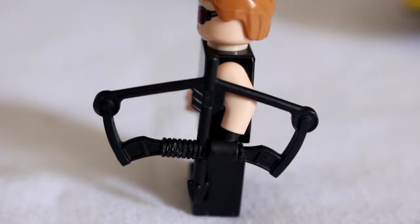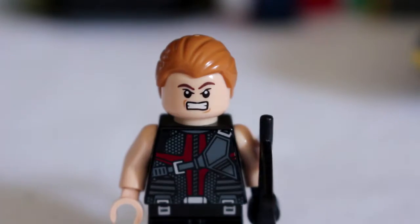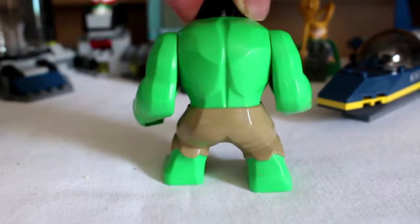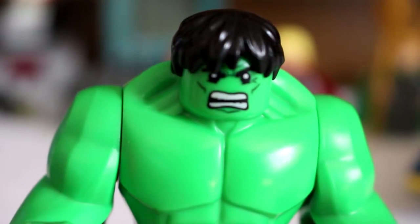The final minifigure is Hawkeye. He comes with a trusty bow and also has a double-sided head. Finally, there is the big fig Hulk, looking grey and green with an excellent rage-filled snarl on his face.